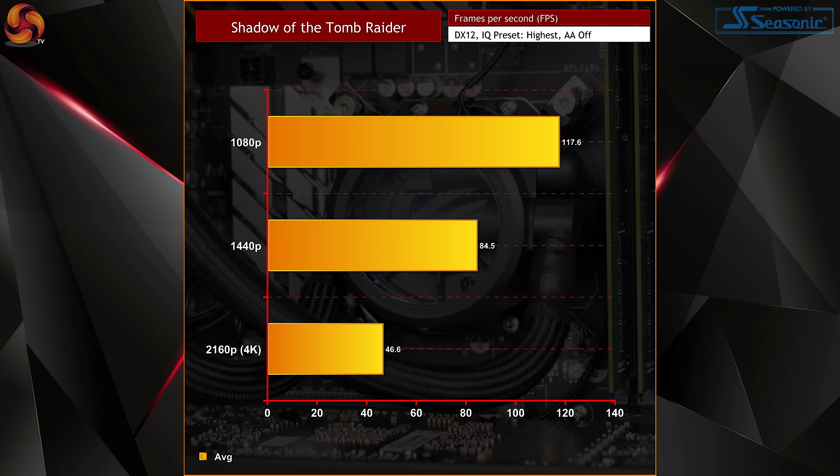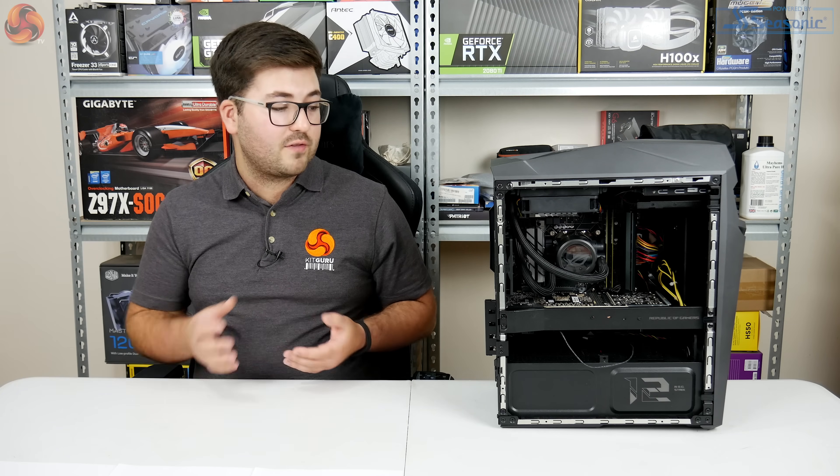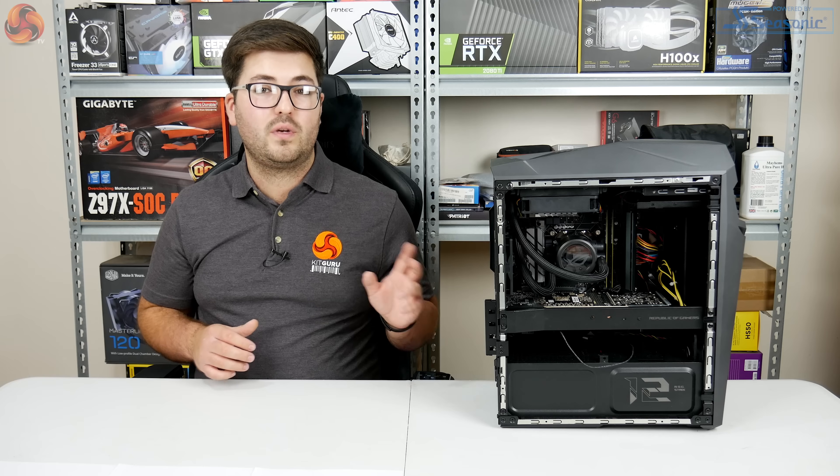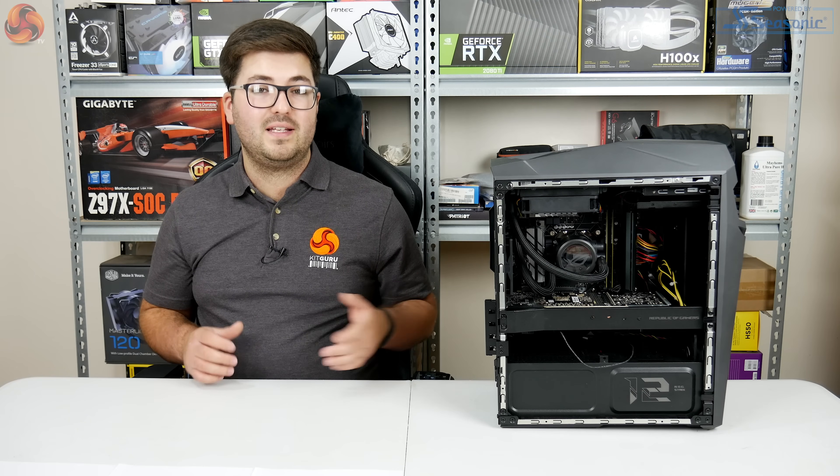Even at 4K you're looking at around 50fps on average. In short, the GL12CX is as fast as you'd expect from a PC with two of the newest pieces of hardware inside, and it should last a good few years before needing an upgrade.